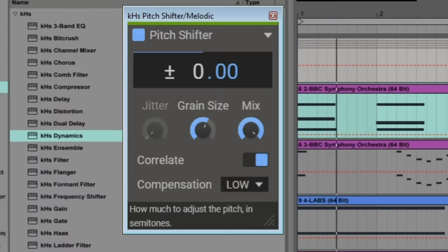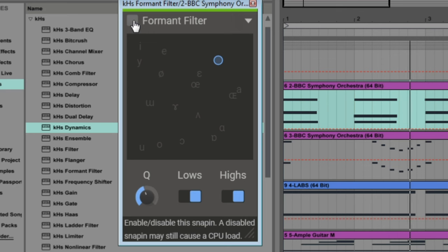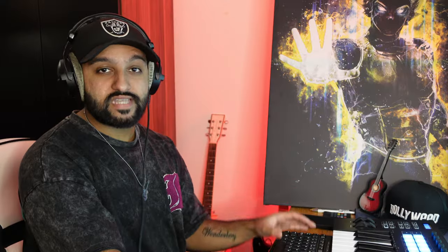Besides the Tape Stop, Kiloheartz also has other cool ones like the pitch shifter, a formant filter, a trance gate, and of course standard effects like a chorus.